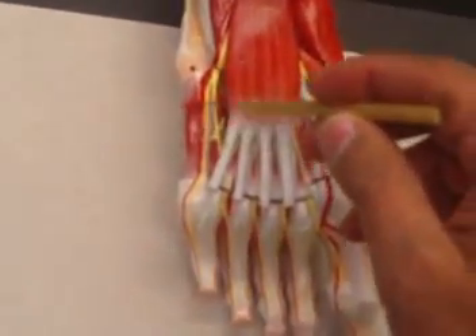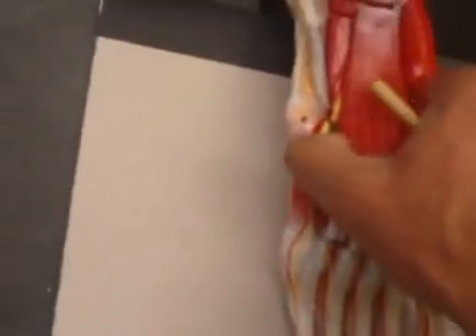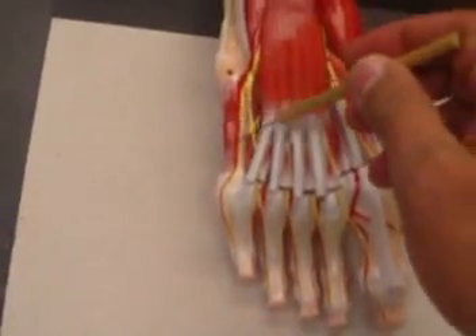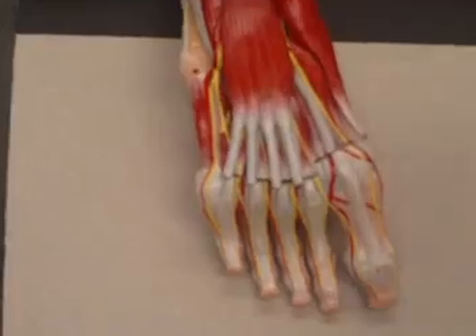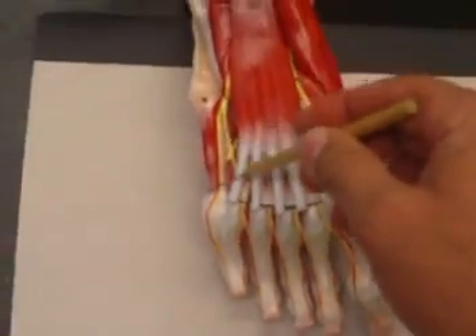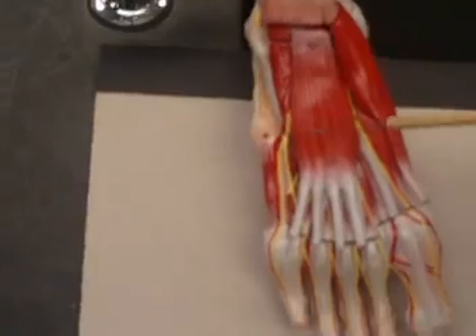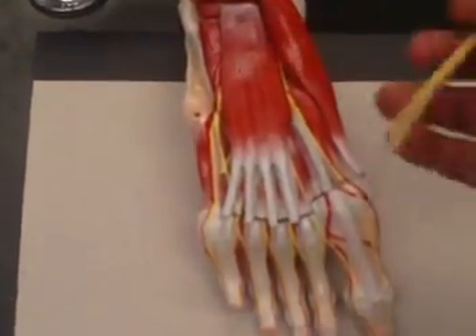If I remove that to reveal the muscles underneath, I will have your flexor digiti minimi underneath. This one would be a flexor digiti minimi brevis — sometimes they call it that, although there is no flexor digiti minimi longus. This is your flexor digiti minimi.